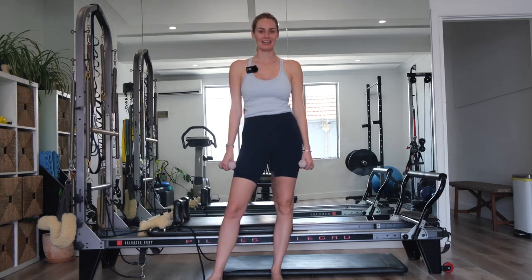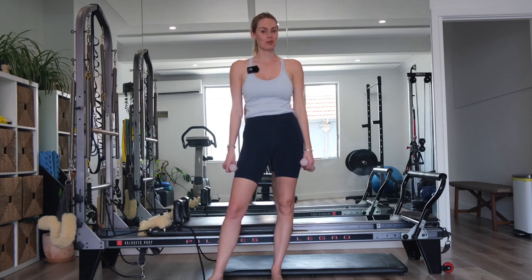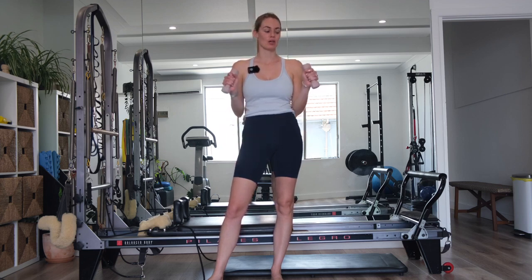Hi guys, welcome back to Grace Gutty Pilates. I'm going to take you through a reformer session today. You obviously need a reformer and some dumbbells. I've got one kilo — you can have two, three, whichever you would like.